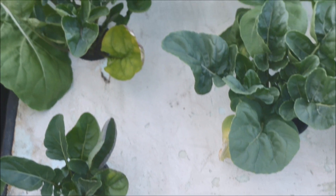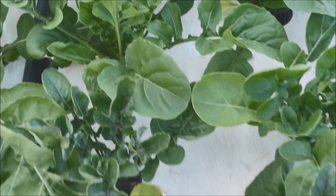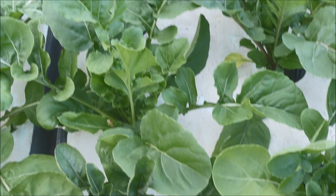But whoa — the first four plants in the right tank look stressed. The back four plants look just fine. I really don't know the reason for this.